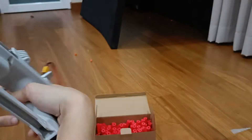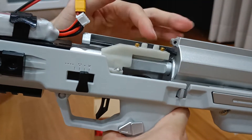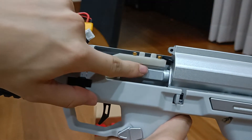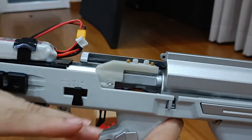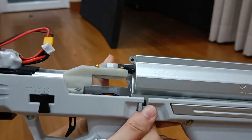So for this improvement, I've already installed magnets — one on the dart gate itself and one on the active plate itself. If you reverse them, they will always push each other away. So that's the mechanism. It's really simple.